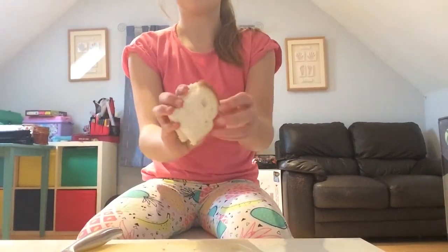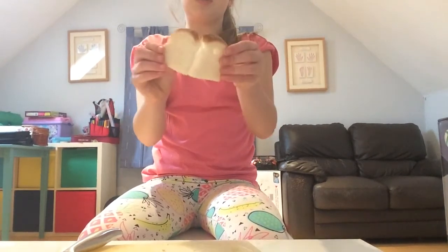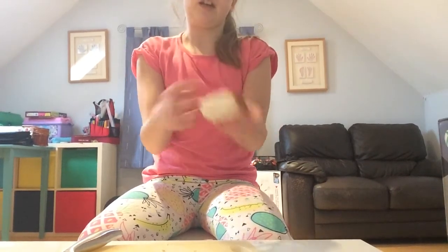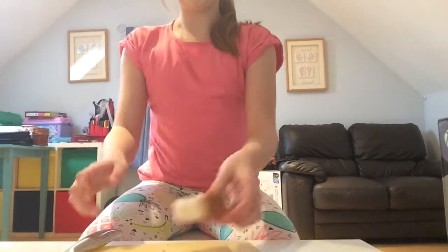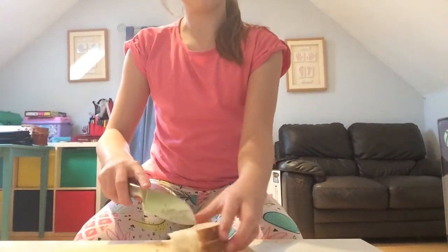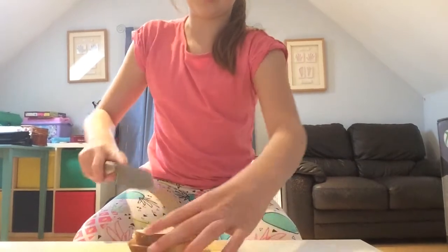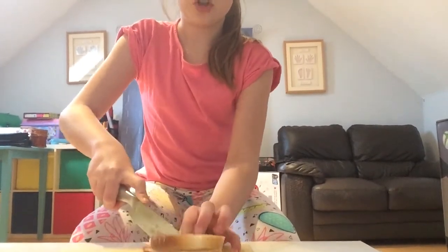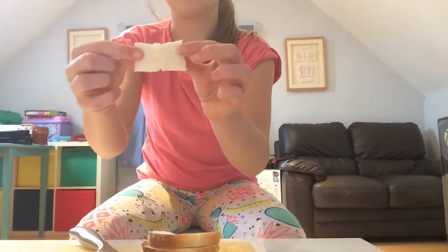First of all, we will need bread. I already got some bread and I've just literally folded it in half so I get two equal bits. What we want to do is cut off a corner — it shouldn't be too big because you don't want too much bread. Mine is about this big.